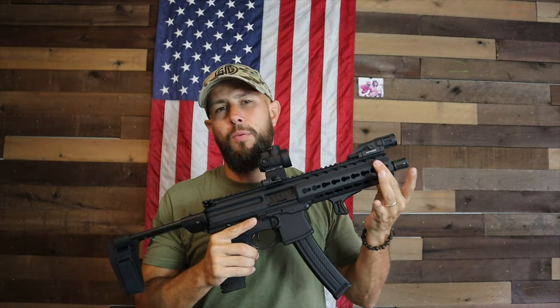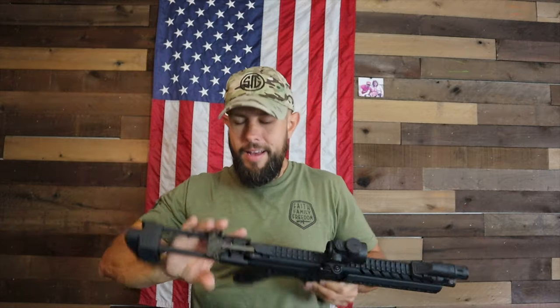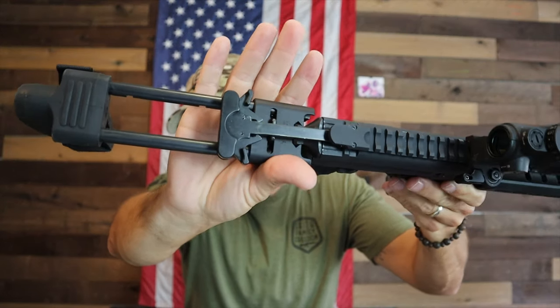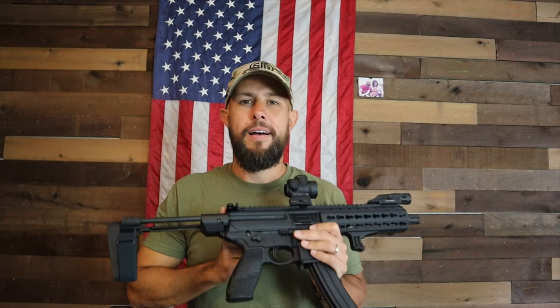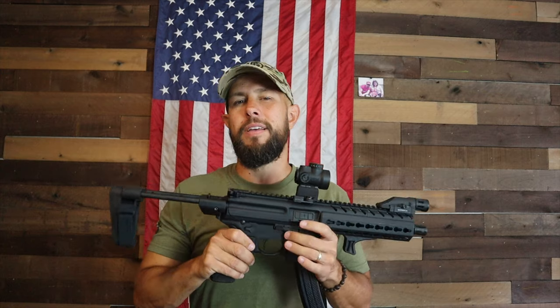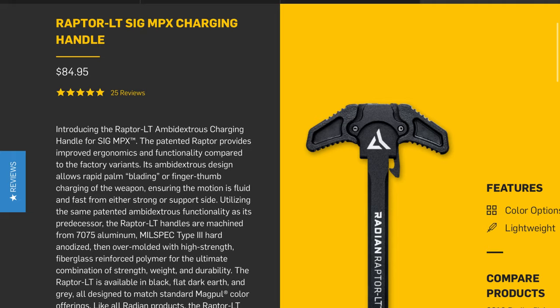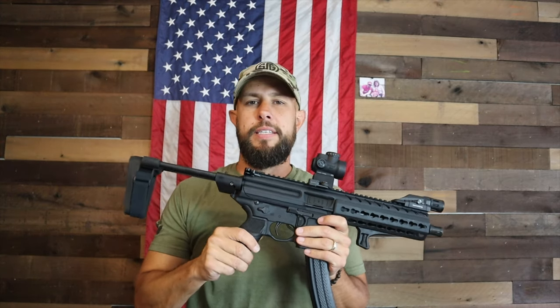The charging handle on the Sig MPX is proprietary — you can't put a standard AR-15 charging handle on here. It is ambidextrous, which is good, but it's just okay, not great. If this were my pistol caliber carbine, I'd consider upgrading to something like a Radian charging handle, as Radian makes really good charging handles.